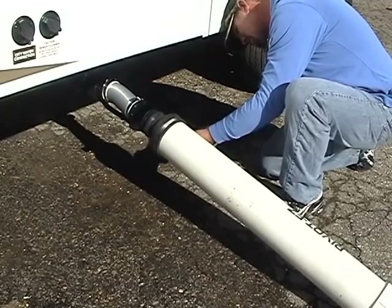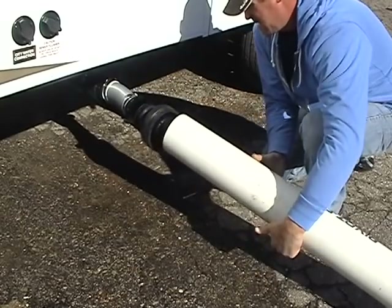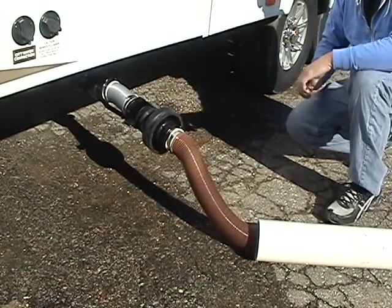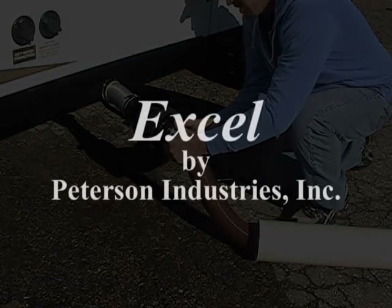Changing the 20-foot hose is easy. Using a 5/16 hex driver or a flat screwdriver, loosen the gear clamp on the outer hub. Pulling the tube away from the hub reveals the standard sewer hose.